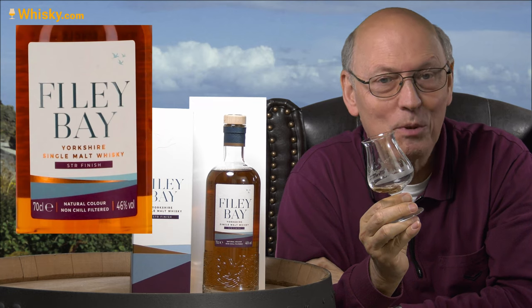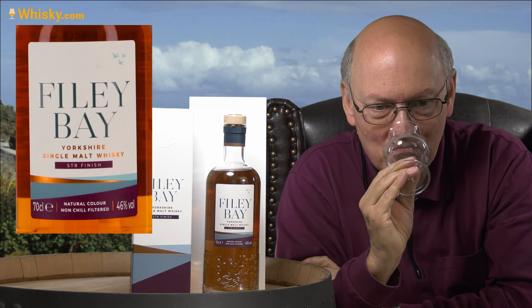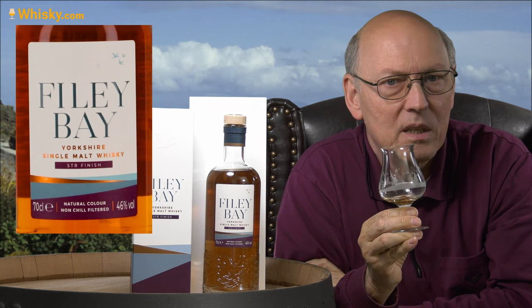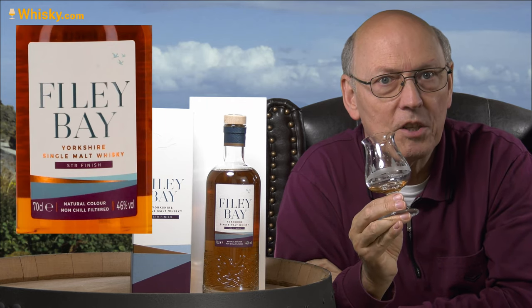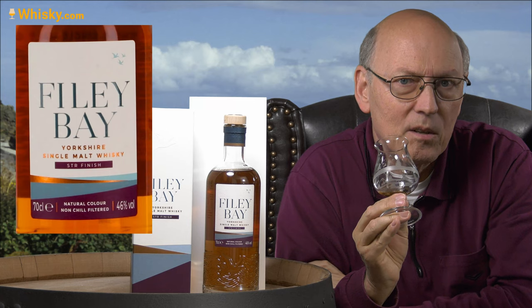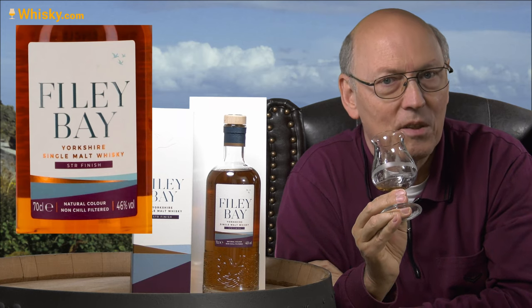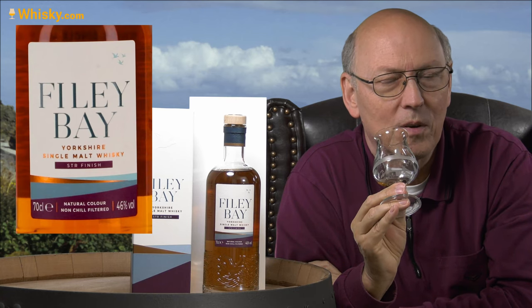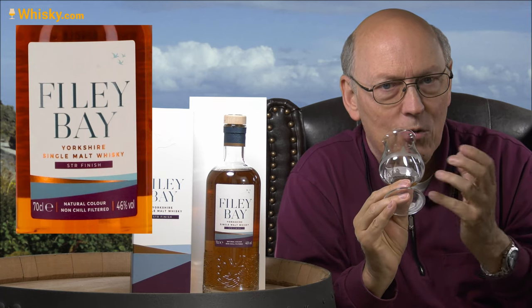That's a typical whisky we know from the other part of Great Britain. There is a little bit of young oakiness in it — aromatic oakiness. So these shaved, toasted and recharred casks had been old red wine casks. But don't look for the red wine character, because if you shave it, toast it and rechar it, the red wine character is gone completely — so it's purely the wood. And red wine casks typically come from Limousin oak from France, and that aromatic note is in it.